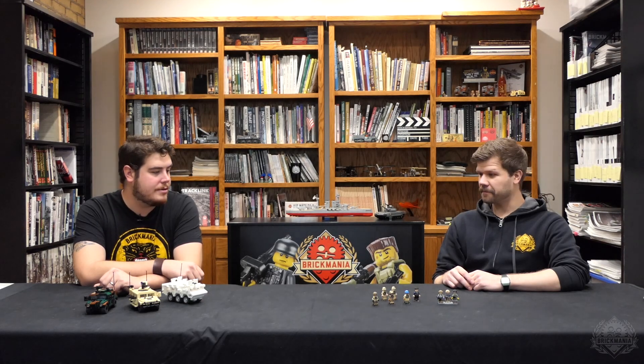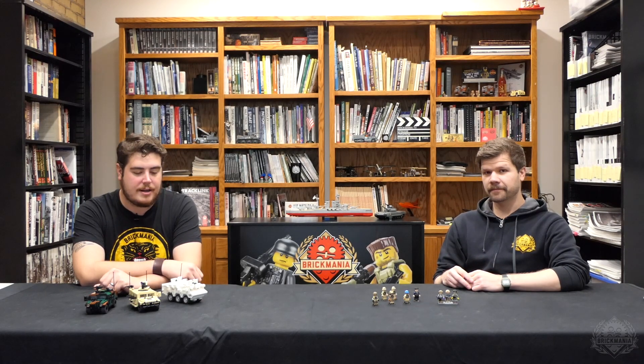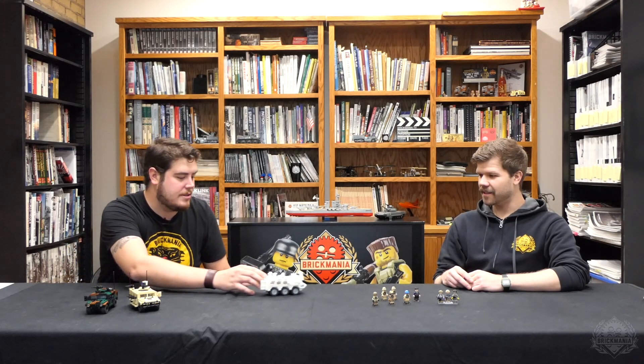Hey Brick Maniacs, welcome back to another Monday episode of Brick Mania TV. Today we're taking a look at some restock pre-orders as well as some of the figures that come with them in our minifigure of the month, and in a special episode we're gonna have Landon here count the number of opening hatches on the VAB.